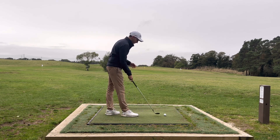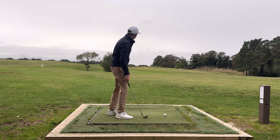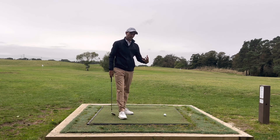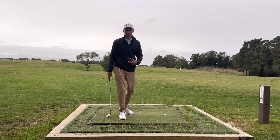So for me this is my 54 degree wedge, half swing pitch shot. The two things we're going to try and do to make your strike a lot more consistent: number one, don't give up on the shot. Do not decelerate. We really need to maintain the speed through the shot.